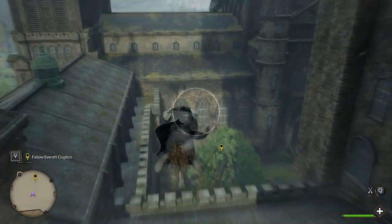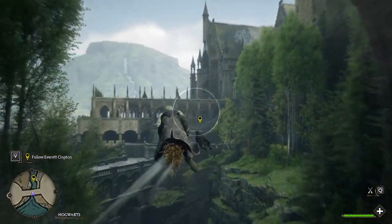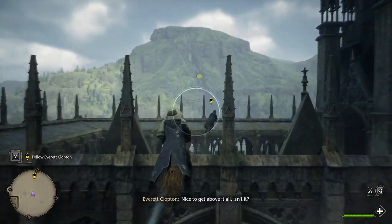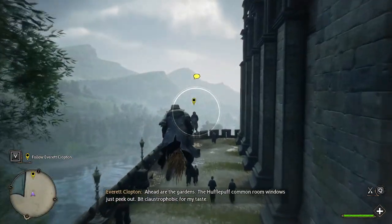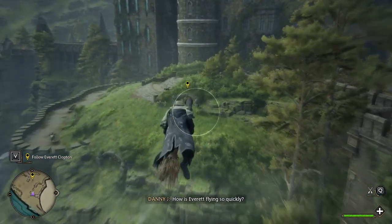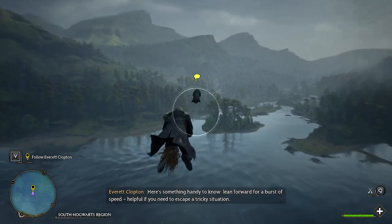Oh, this might not have been the smartest idea. Follow closely now. We're flying over the Transfiguration Courtyard — lovely as ever. Let's hope the headmaster isn't having tea by the window today. Nice to get above it all, isn't it? Ahead, the gardens — the Hufflepuff common room windows just peek out a bit. Claustrophobic for my taste. Here's something handy to know: lean forward for a burst of speed, helpful if you need to escape a tricky situation.